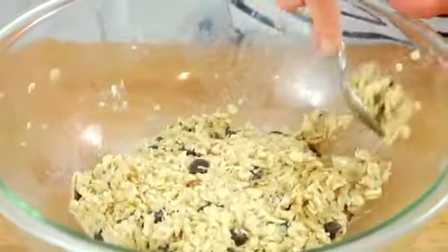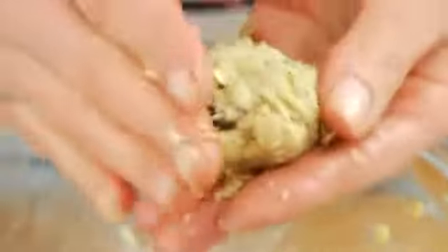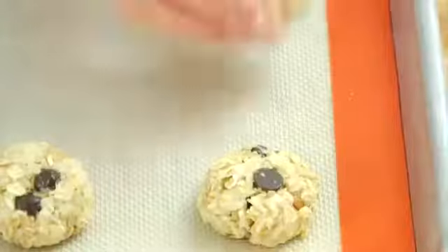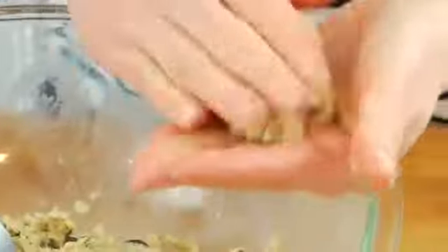To shape my cookies, what I do is I take about a tablespoon of the dough, and then I just form it into a disc in my hand and flatten it out a bit, and then place it right on the cookie sheet. They don't really roll very well, so forming them in a little cup in your hand is the best way to go. Keep going until you've worked through all your batter — you should get 24 cookies total, so you may have to do this in two batches.